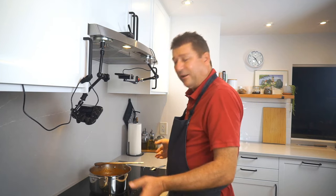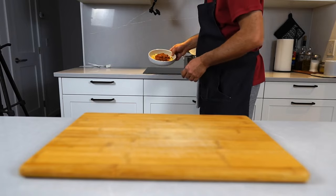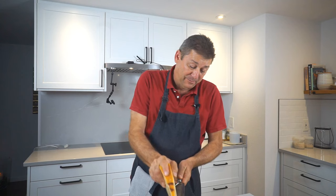And then we can call this dinner. If you enjoyed this episode, please like and subscribe and I will see you next time. A little grind of parmesan cheese to finish.